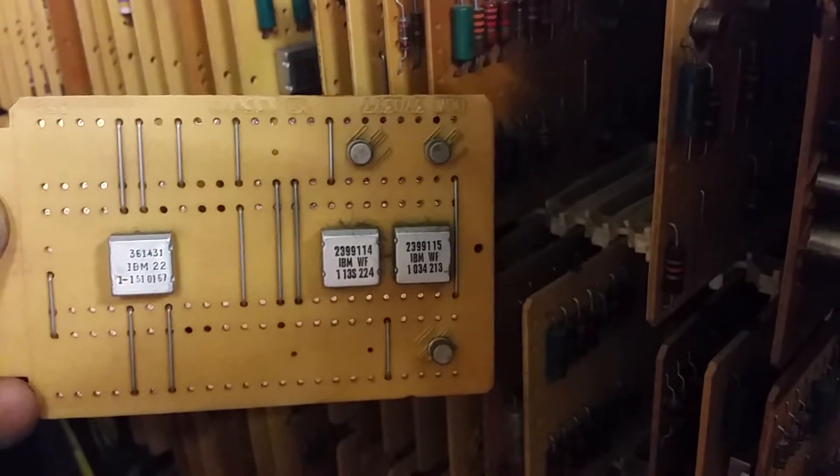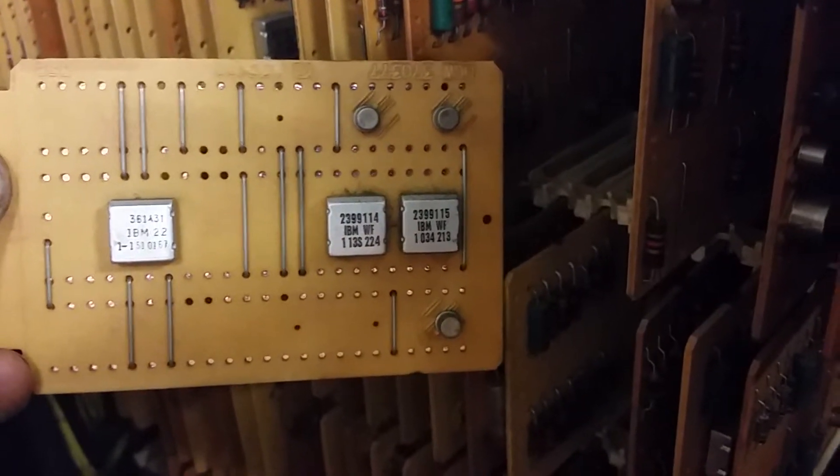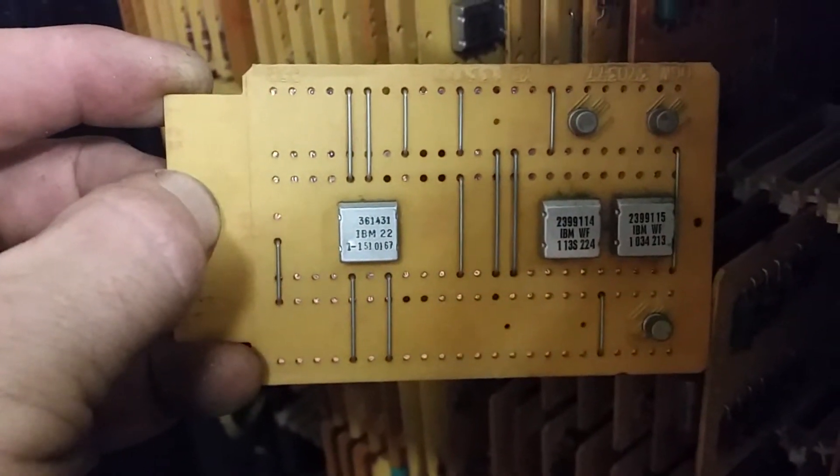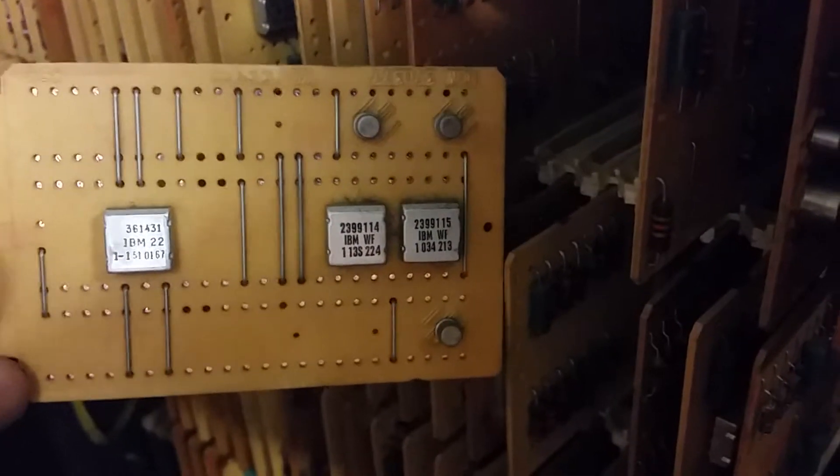It gets even weirder. Let's take this card out — remember where it is, it's right next to this dark brown one. It's actually even later than SLT. This is actually MST, I believe — with those numbers. That chip there by my thumb, that is classic SLT from the 360 era, but this is MST from the 370 era, the early 70s. These are actually more or less real ICs. So this thing is a real mystery. Let me put this card back before I lose where it goes.